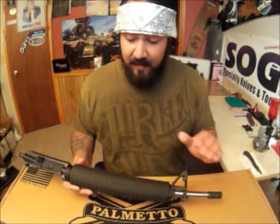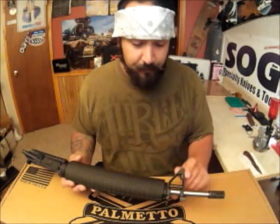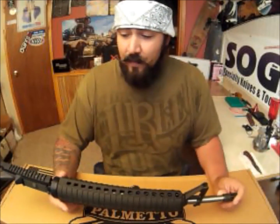I went ahead and bought it with the standard A2 clamshell and A2 front sight — it was cheaper that way — and I'm going to go with an aftermarket handguard, so I really didn't need anything that wasn't going to be used.